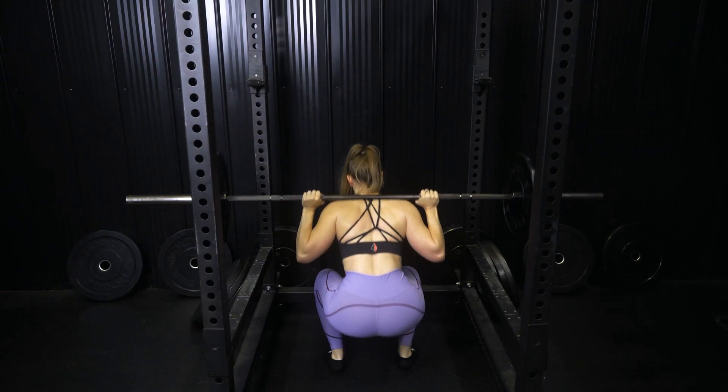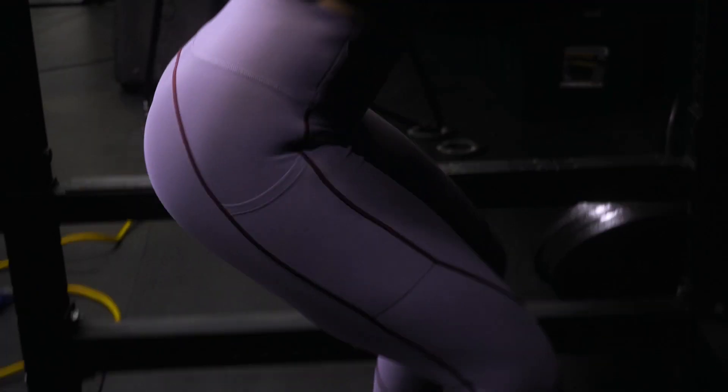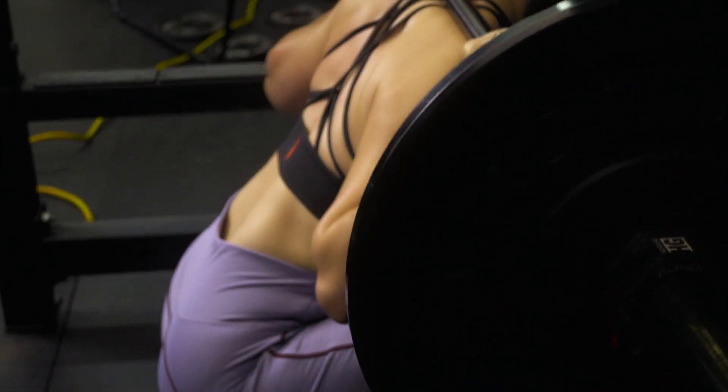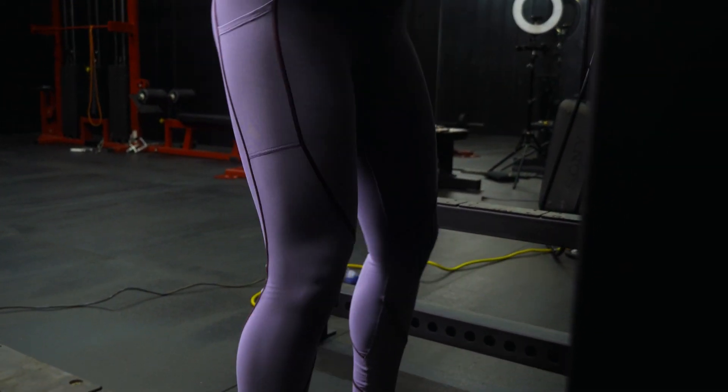My first love for legs is going to be squats. Just the regular back squat with the barbell on your shoulders is the best movement of all time. It's a compound movement — generally you go heavier and you're using a lot more of your legs. A lot of other movements will isolate your hamstrings or your glutes or your quads, but this one will get all of them.